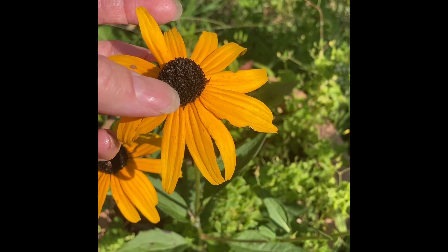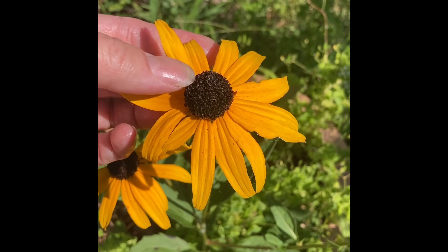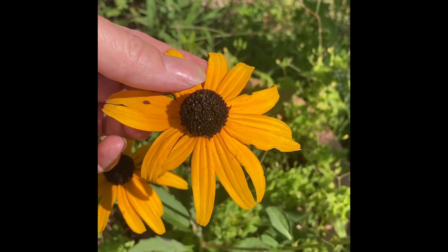Botanically speaking, the flower parts with the stamen, the pistil, the ovary — all the parts that would make the seeds, and even some petal parts — are actually in the center of the disc. These are ray petals. These aren't true petals.